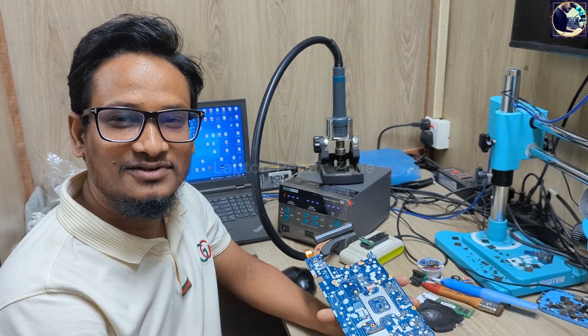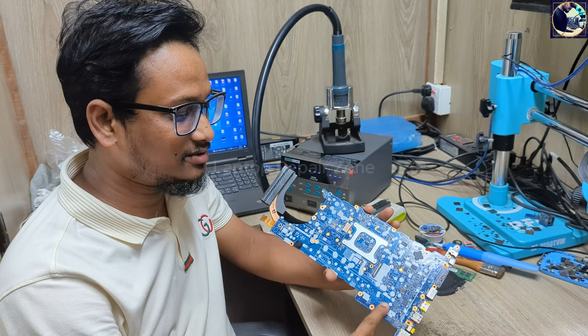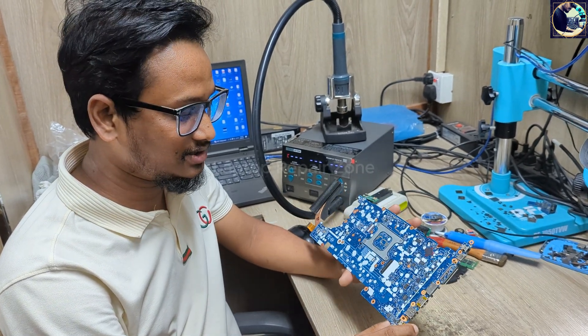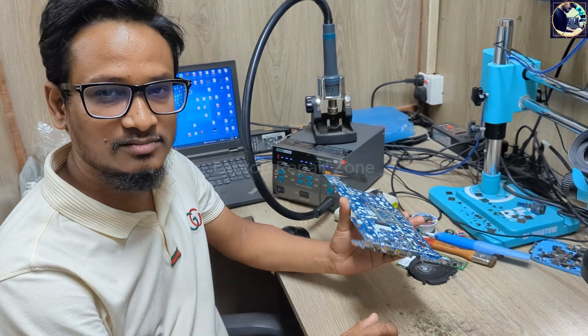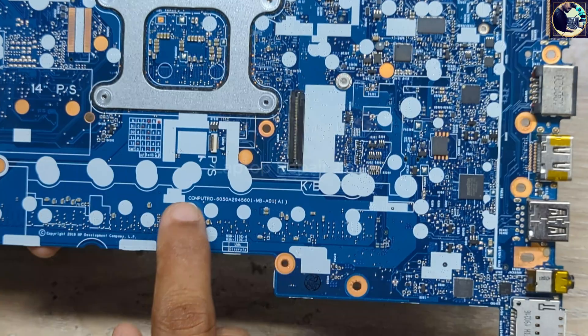Hey everyone, welcome back to another new video. I hope you all are doing really good. Today I'm going to fix this motherboard — this is an HP EliteBook 840 G5 motherboard and this motherboard is totally dead. Now I will try to fix it.